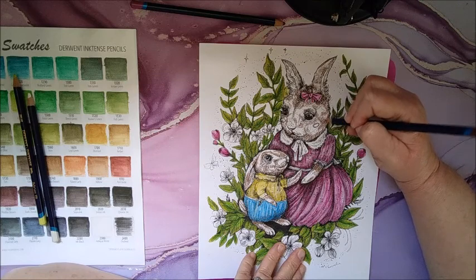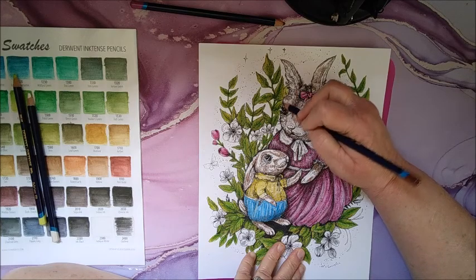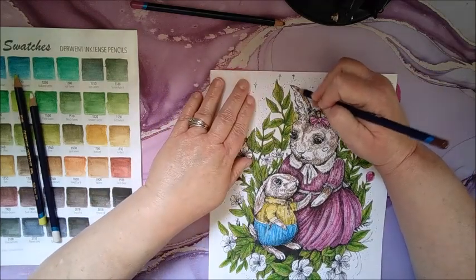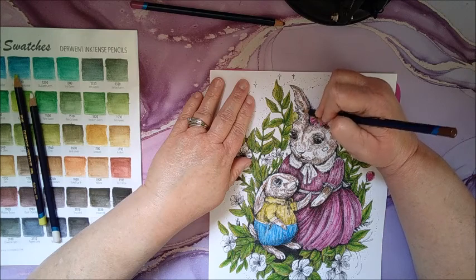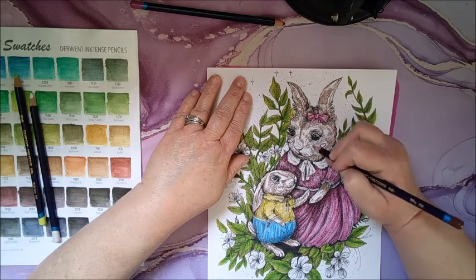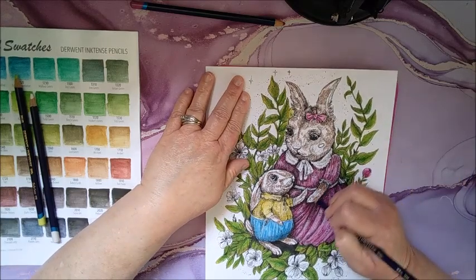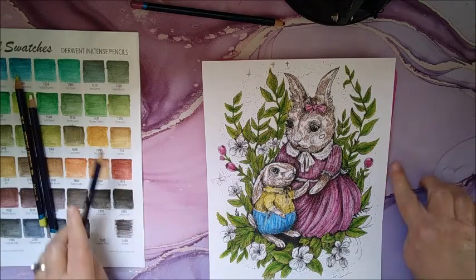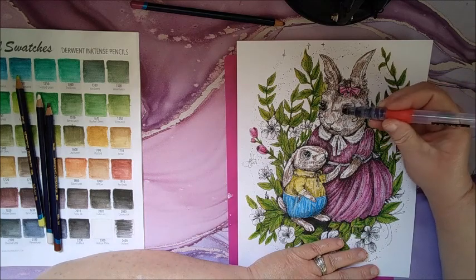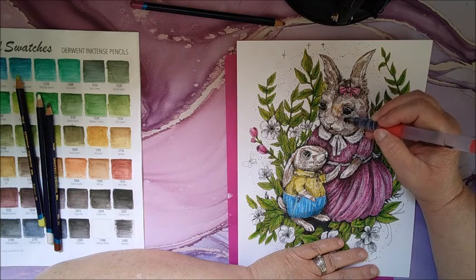I feel like she's going to need a little bit more. I totally forgot this ear! Alright, now let's see what this looks like. Remember, start in the lighter spots first and work your way to the darker areas.